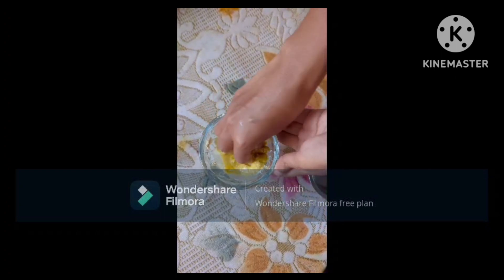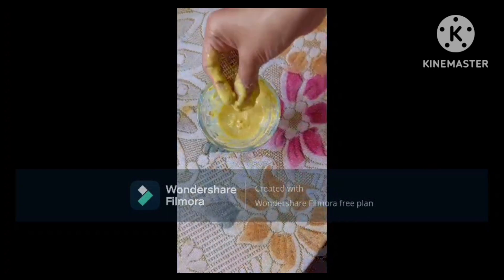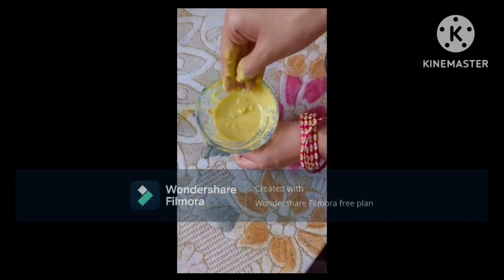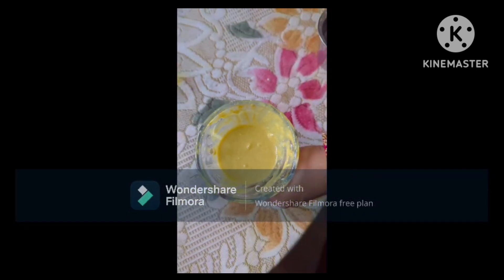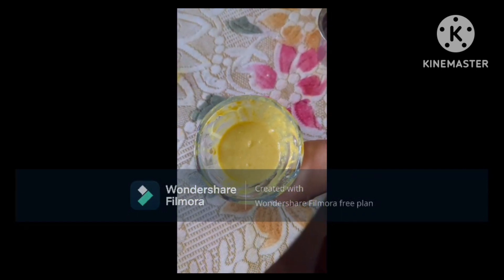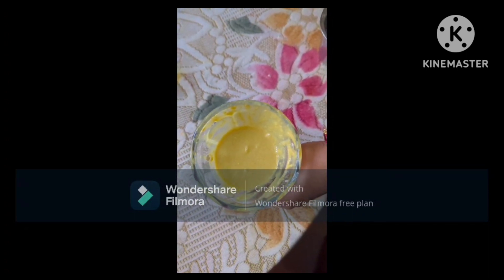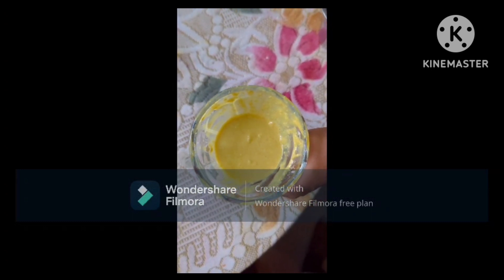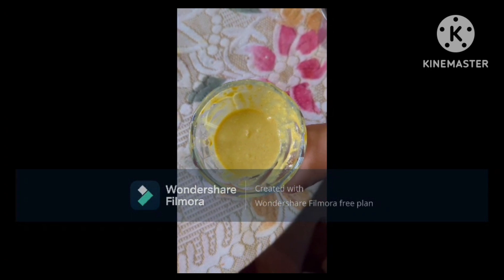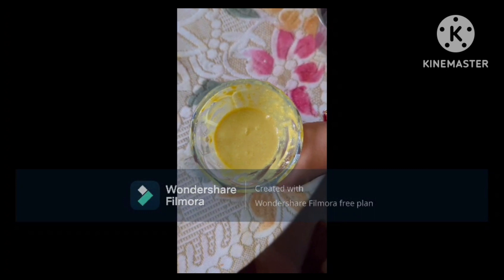I will apply the face pack now. I will use this face pack for glowing skin. I used to use this in the old days — it helps make the skin glow and also helps dry and seal the skin.